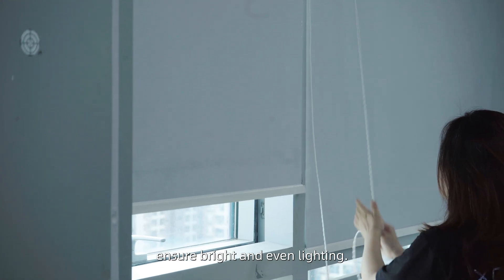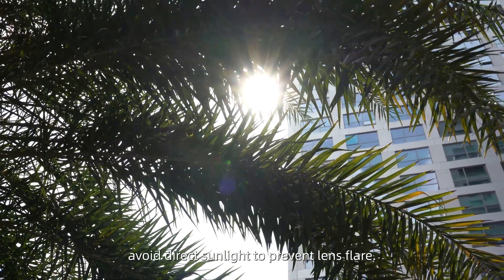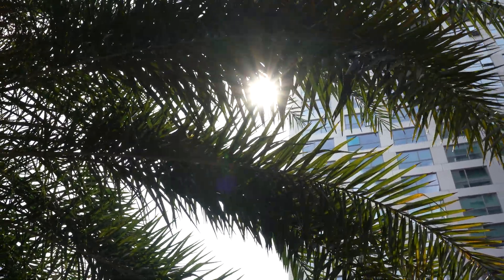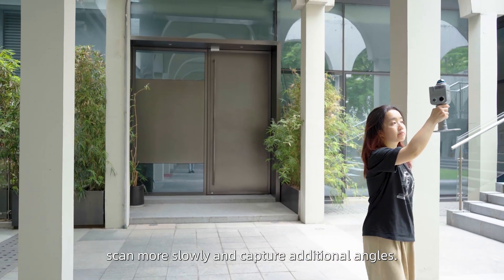For indoor scanning, ensure bright and even lighting. For outdoor scanning, avoid direct sunlight to prevent lens flare. If lighting conditions are poor, scan more slowly and capture additional angles.